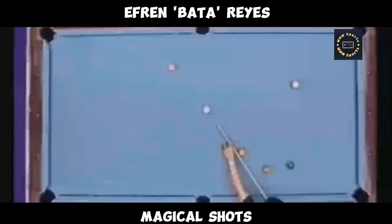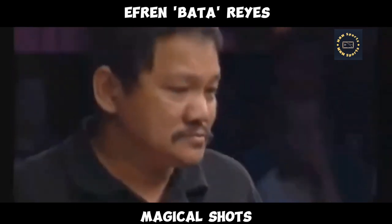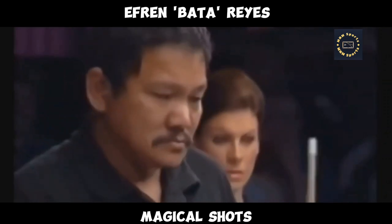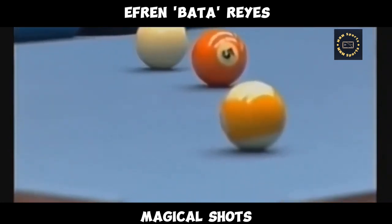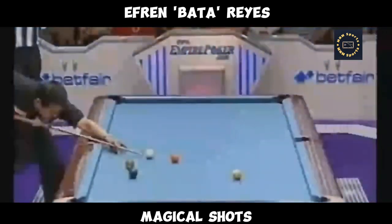Draw this back again off the two side cushions, not using any kind of side spin — so that gives you the angle. That was the problem, Sid. The position to the five, and I don't know whether this goes by the nine. Judging by Efren's reaction, it doesn't. Why didn't he use the check side to come back on a straighter line? He might have tried to get back inside the five, Sid. He's just not hitting the ball as well as he'd like.